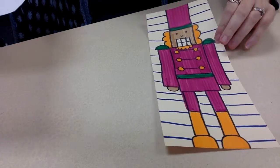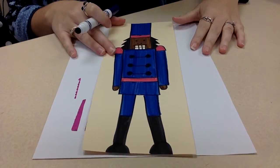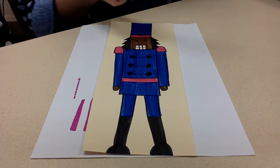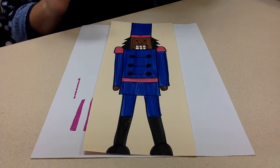So that is one way to finish up the nutcracker — adding stripes or lines in the space around it, using one color you haven't used yet. That's option one: stripes. I'm going to push this aside and bring in my other drawing to show you the other option, which would be adding circles or dots.